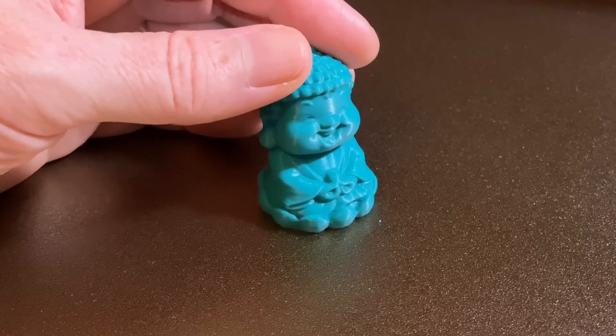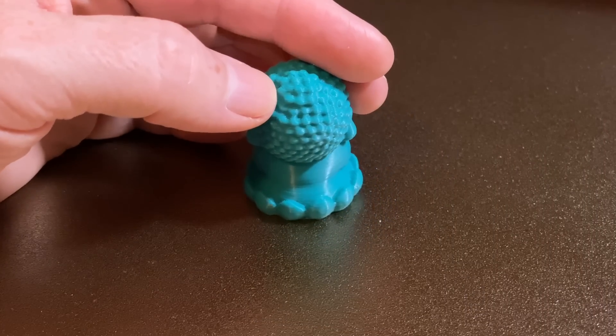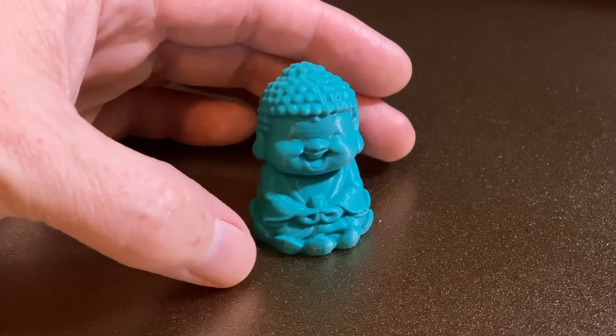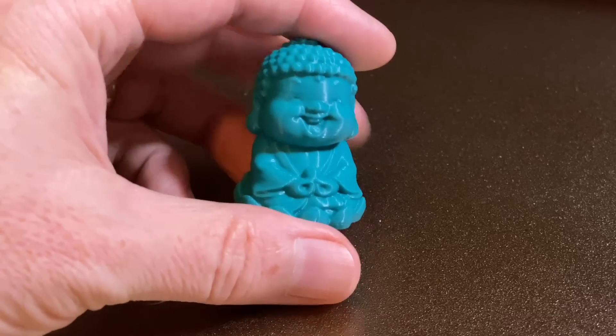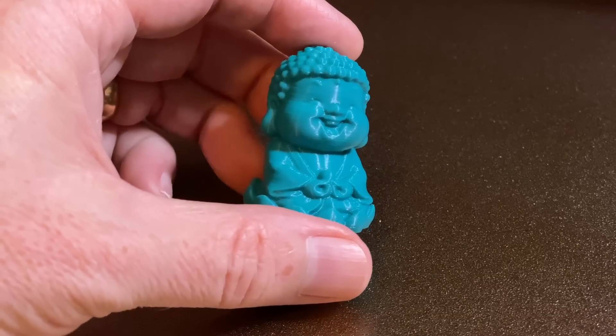This little Buddha model is the first thing I printed on the Neptune 3 Max, because it's the one Elegoo included on the card, and it's the only one I didn't slice myself. It printed in an hour and 30 minutes. All of its little details came out really good, so I'm really happy with it.